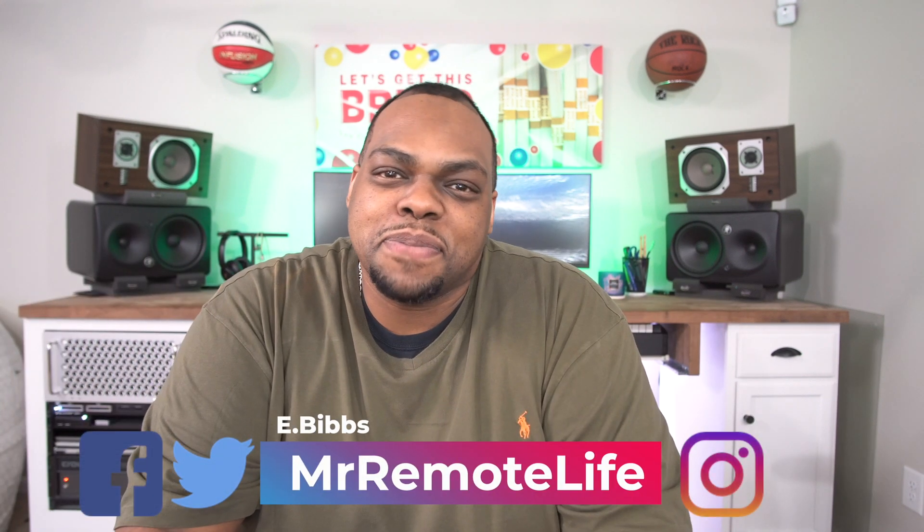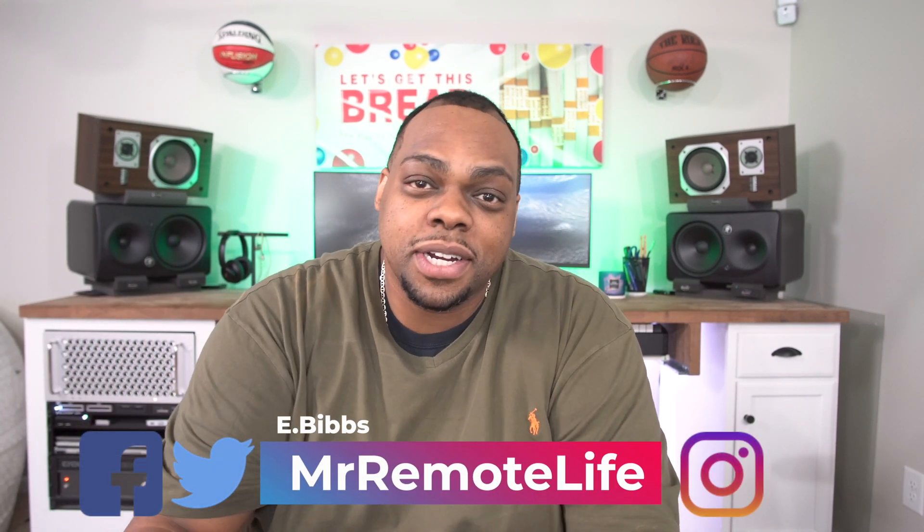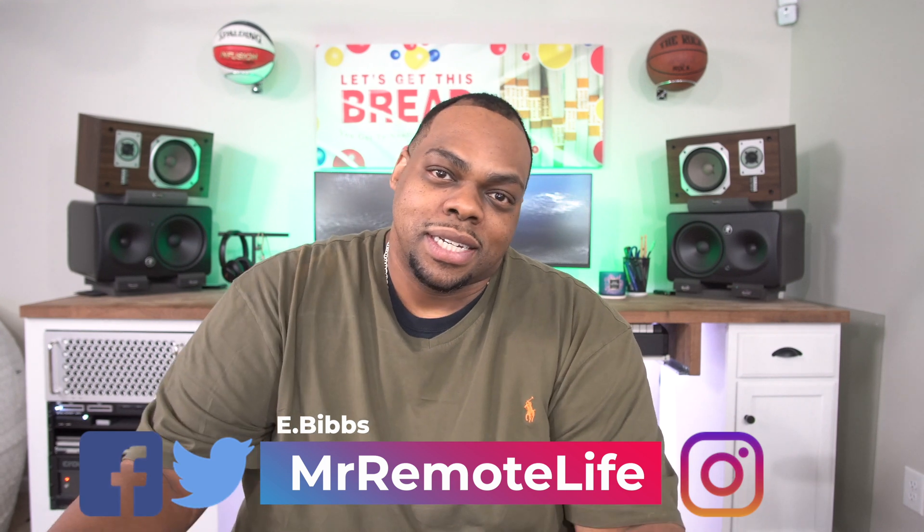What's going on guys? E-Bibs here, Mr. Remote Life. So I got a good one for you today. We are talking about internet.